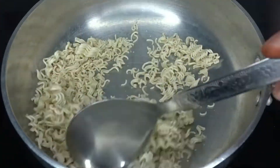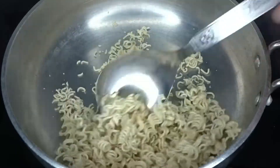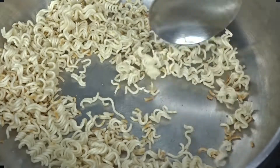You will try this recipe and you will be happy to make it every time. You can see a little golden color in the Maggi — just like this, our Maggi is looking very good.